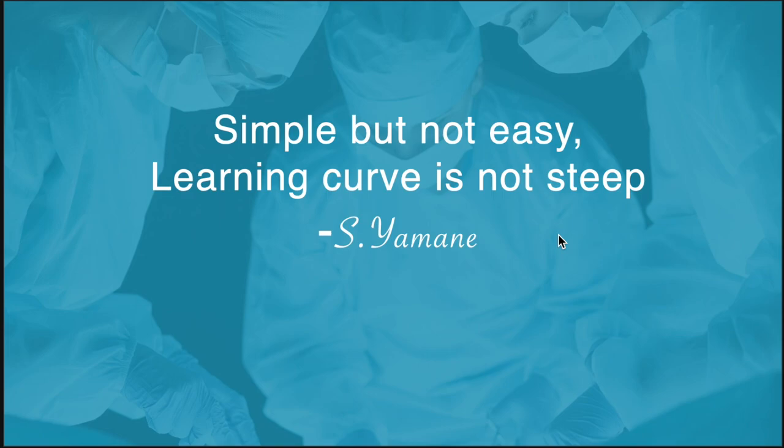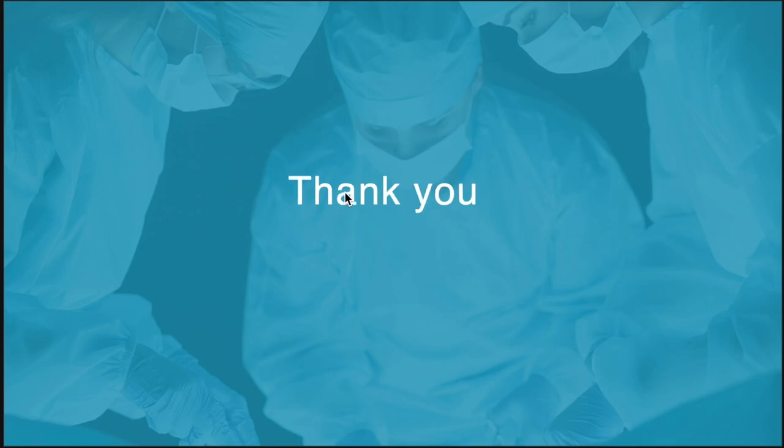As Mr. Yamane has written in one of his papers: the technique is simple but not easy. But the good thing is the learning curve is not steep. Thank you.